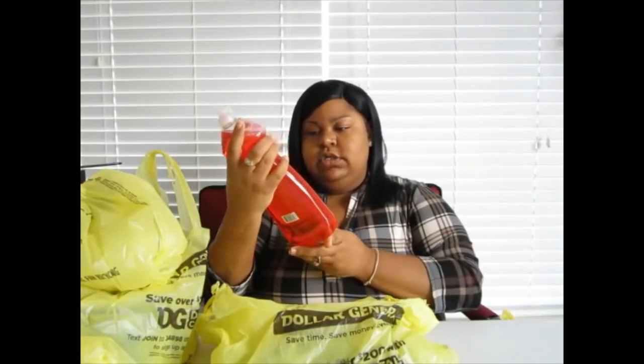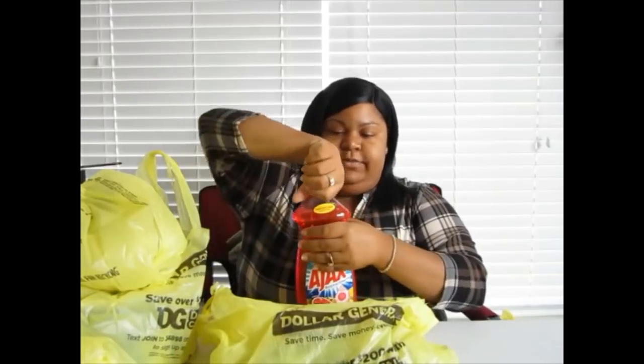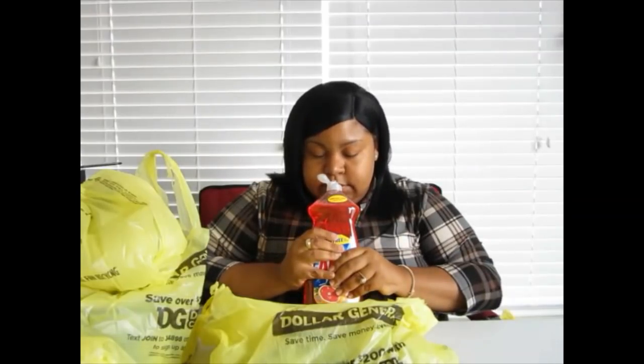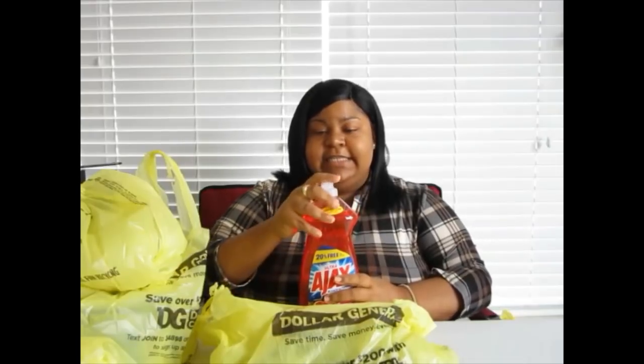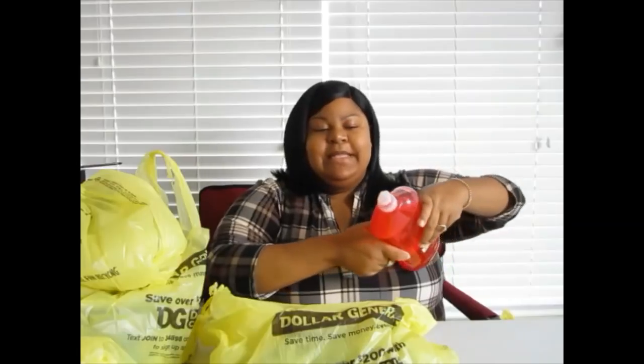This is the Ultra Ajax bleach-activated in grapefruit. I told y'all about my obsession with grapefruit — I can't eat it but I love to smell it. It smells so good with some hot water. You put that hot water in that sink, take a little Ajax, and pull a little bit up in there — smelling good.